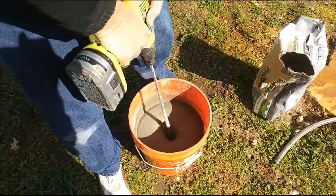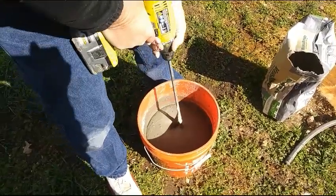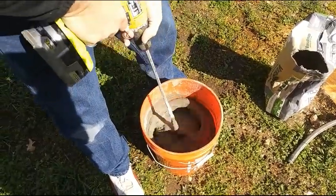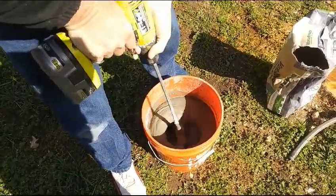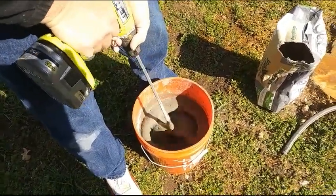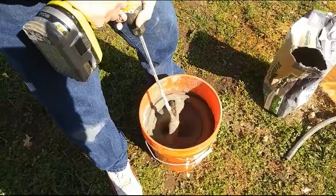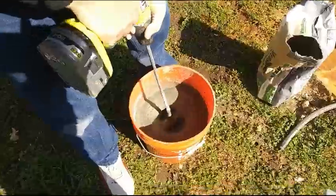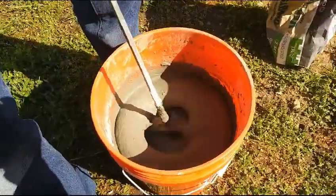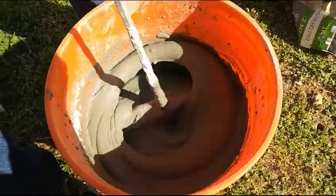It's going to mix pretty good. Make sure you get all the bottom mixed as well. Give it a little bump to break up dried lumps. If the drill starts going and smells like it's burning, I believe it's going to make it through.